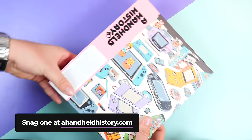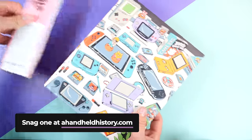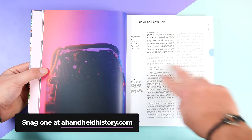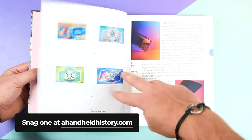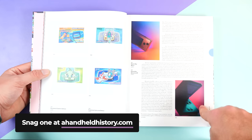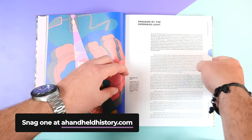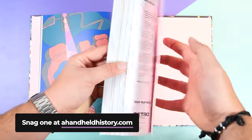As per usual, thanks for watching this video and if you love handhelds, be sure to check out our newly launched Coffee Table book about the history of handhelds — I'll leave a link in the description box below. We put a lot of time and effort into it and I personally think it's one of the best gaming books of the year. Thanks for watching and I'll see you in the next one. Peace.